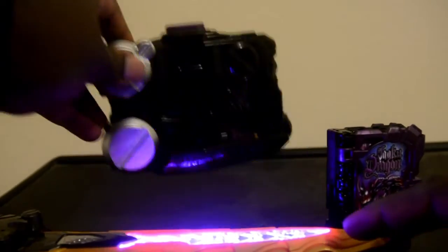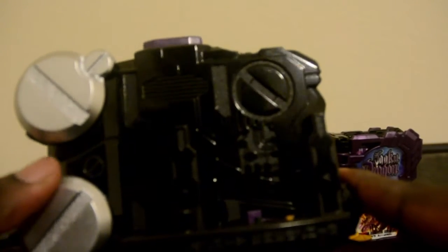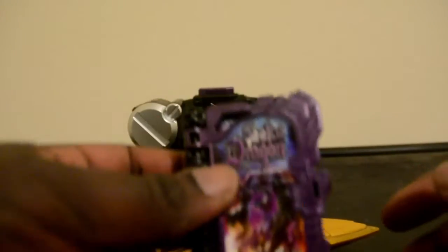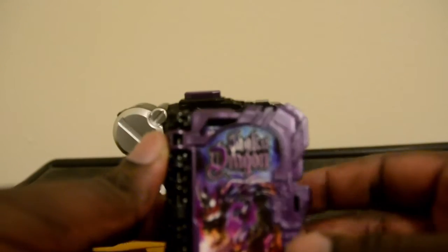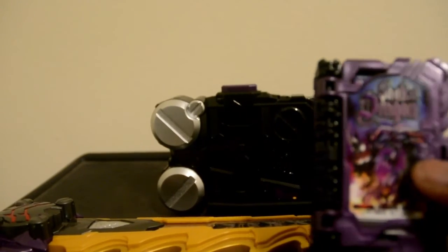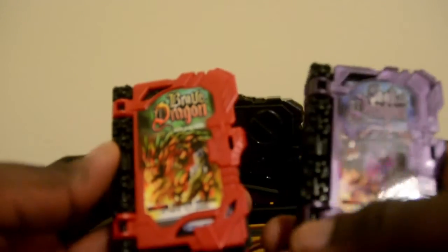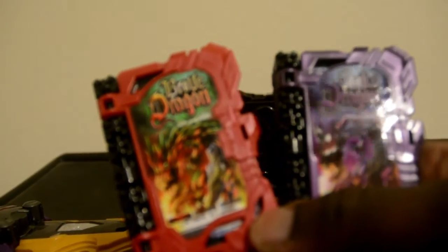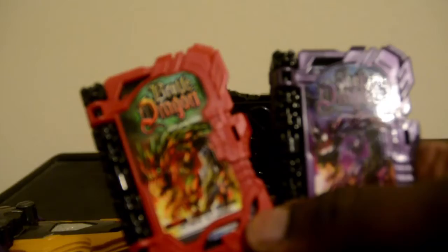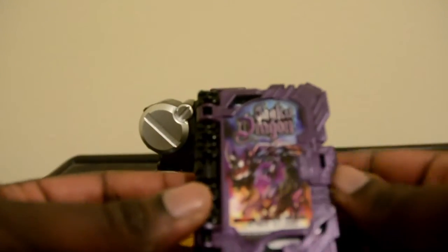And here is the build for the Wonder Ride book, which is just a plain belt design. And the Wonder Ride book, the Junko Dragon, which is almost similar to the Brave Dragon Wonder Ride book. As you can see, the two dragon designs of the Wonder Ride book. But unlike the Brave Dragon, which is fire, this one actually has the element of darkness.